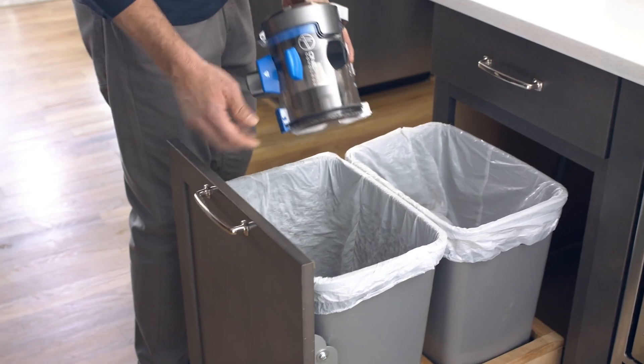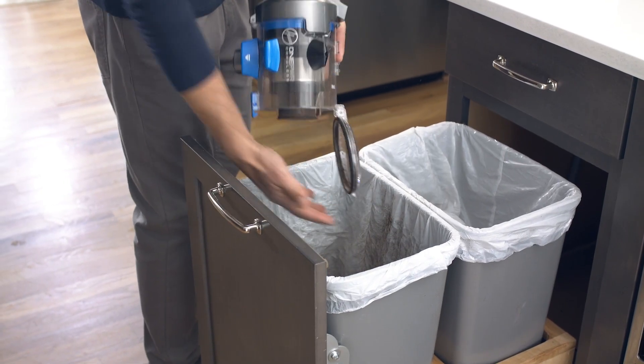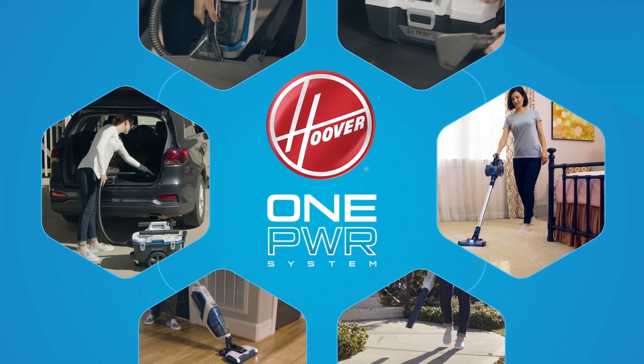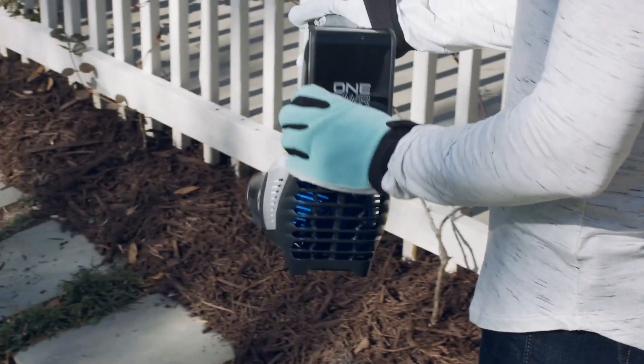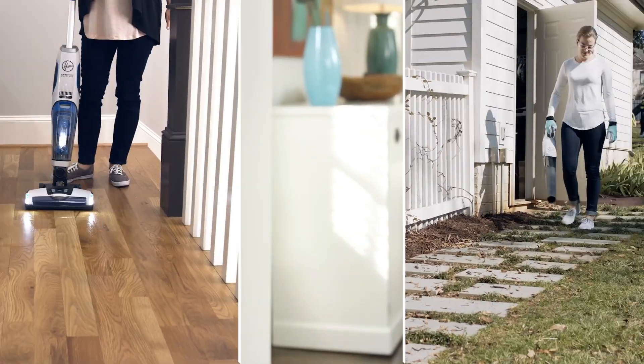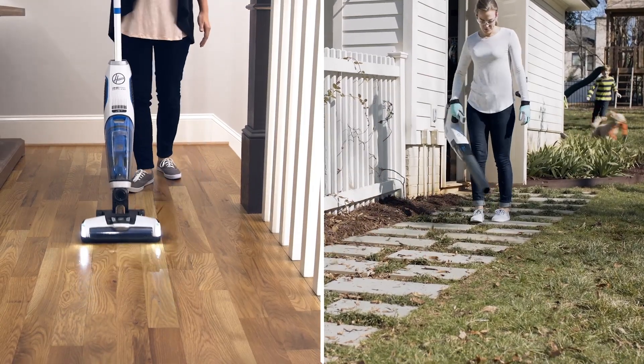And with a completely removable dirt cup, cleanup is seriously easy from start to finish. Best of all, Blade is part of the OnePower system. This innovative family of high-performance cleaning tools is powered by the same OnePower battery to give you continuous whole home cleaning, inside and out.